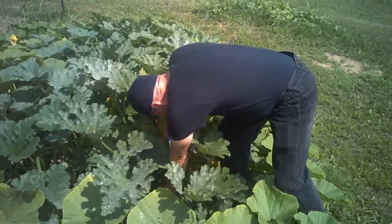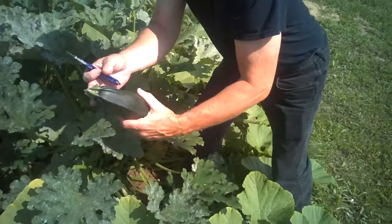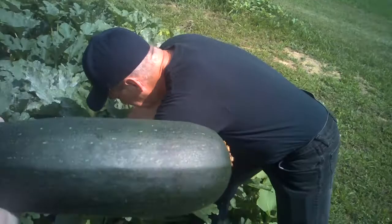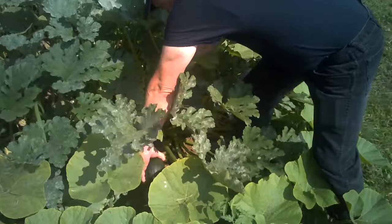It's one of the first ones that's come up in the spring and it'll continue to produce for you all year long. Now you want to kind of reach in here and get a little bit of stem with that. You don't want to actually twist the fruit off. I busted that one off but we're going to use it right away.